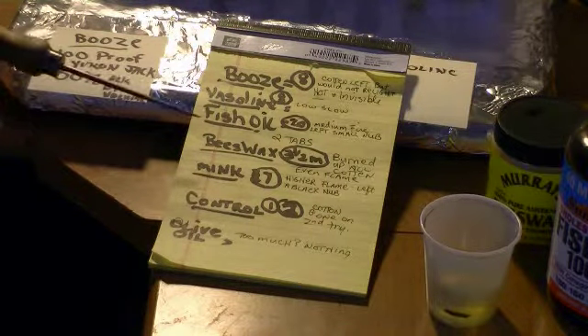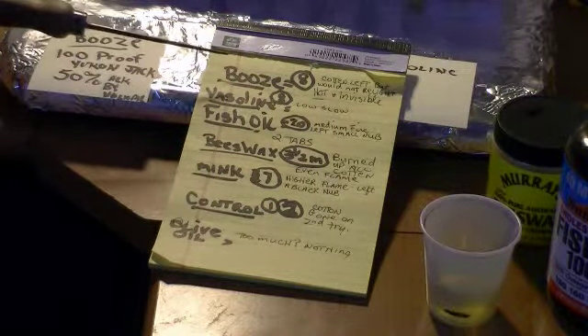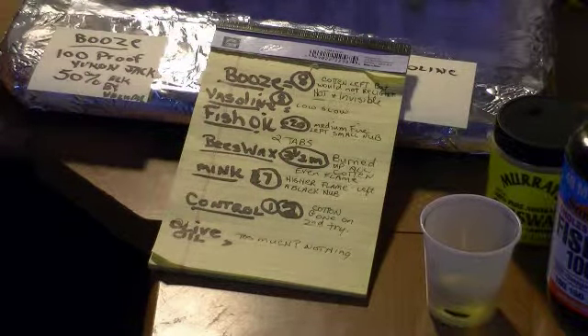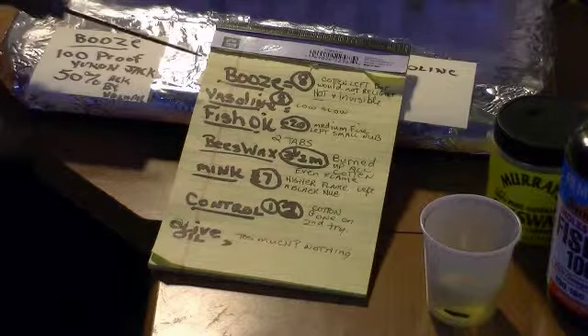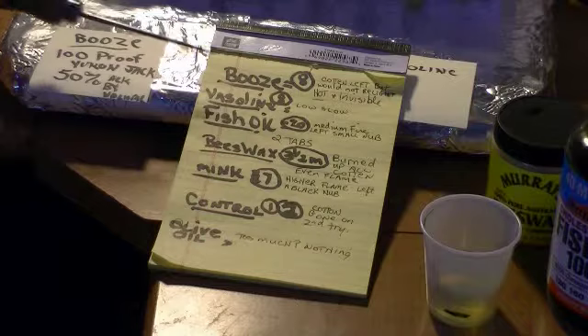We're going to be followed by the booze, which is pretty cool. I could not relight the cotton, although I thought I might be able to. It was eight minutes and would not relight. It gave a hot, invisible flame — which of course we know is from the alcohol. Very hot, but invisible.